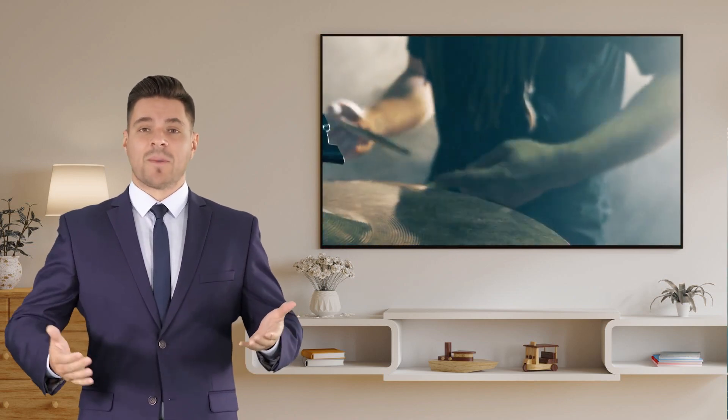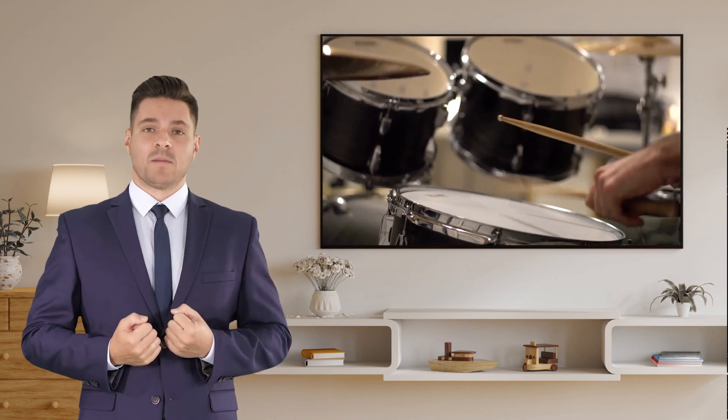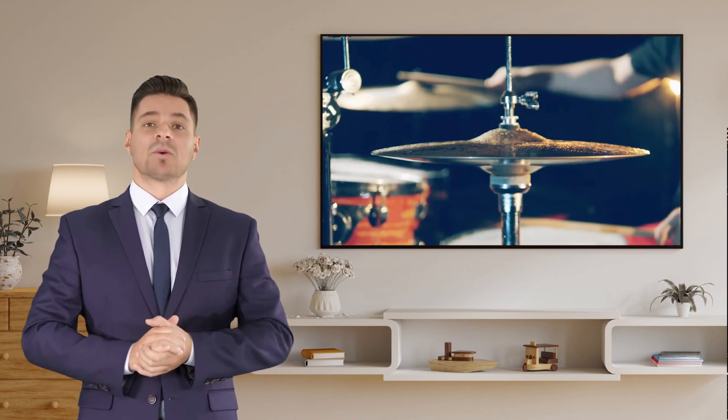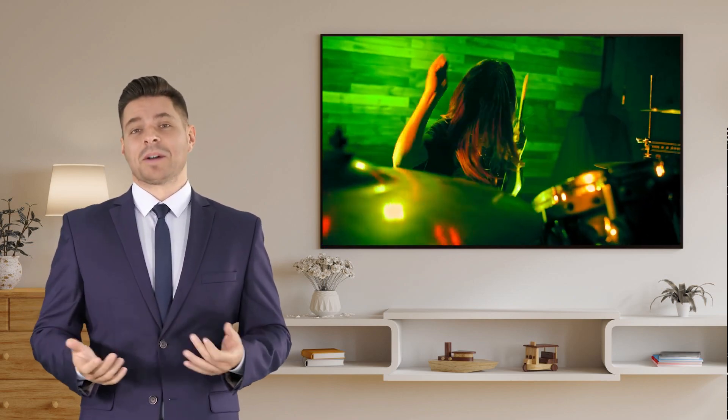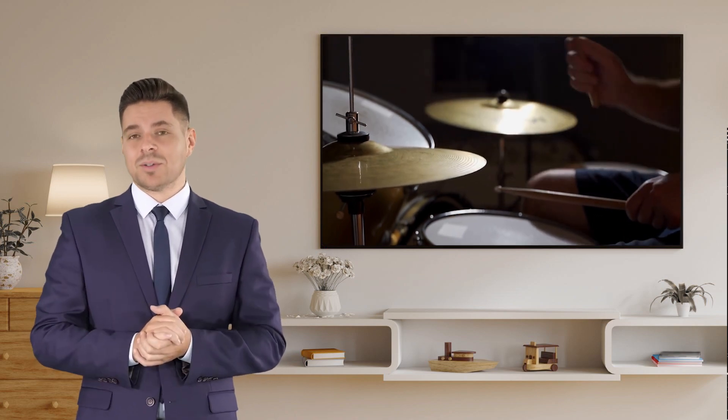So, whether you're performing on stage, recording in the studio, or jamming with friends, the Mainle Cymbal Set Box Pack will elevate your drumming and make every beat count. Don't just take our word for it — many professional drummers swear by the Mainle brand and trust their sound to these incredible cymbals. Now, it's your turn to experience the difference.